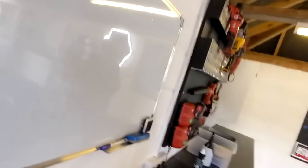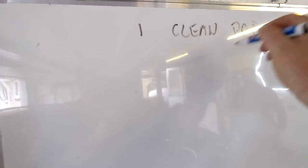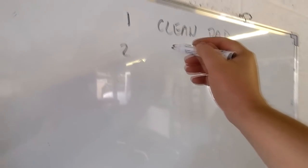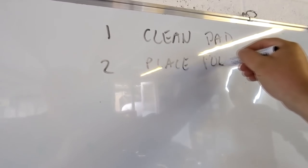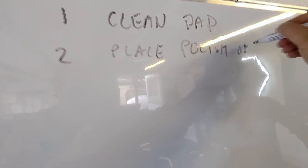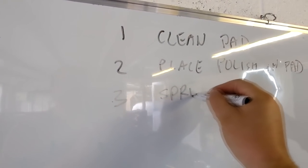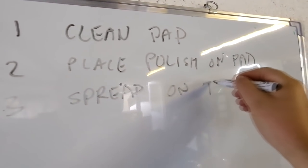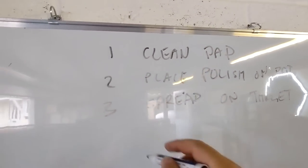The important thing I'm going to write up here is the little simple set piece. Step one: clean pad — we've got a brush to do that. Step two: place polish on pad. Step three: spread polish on target, which will be a two-by-two square — two foot by two foot, shoulder width on target.